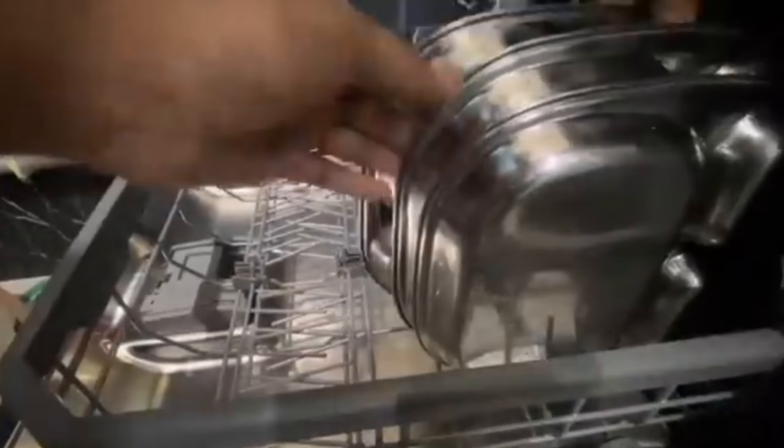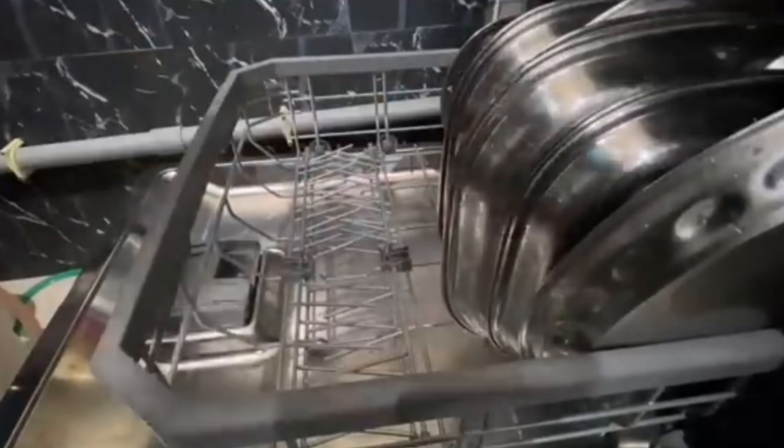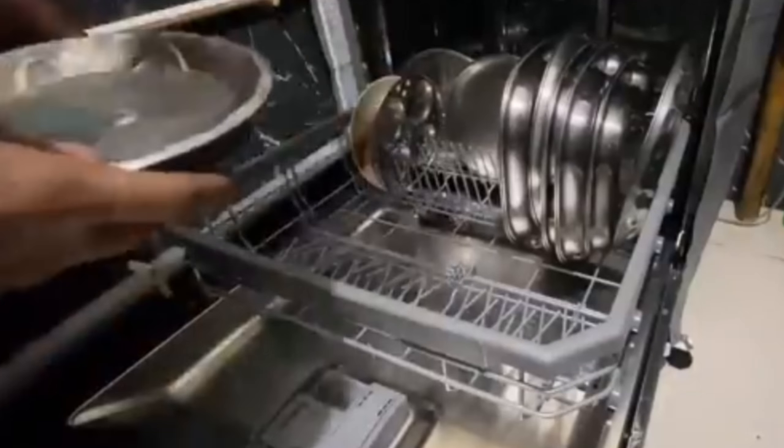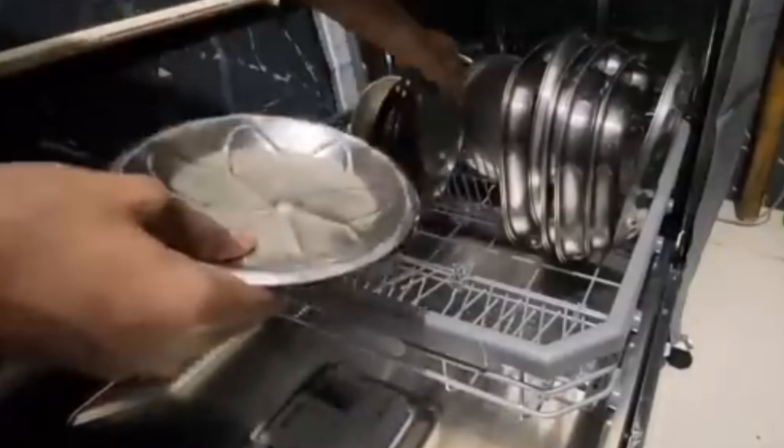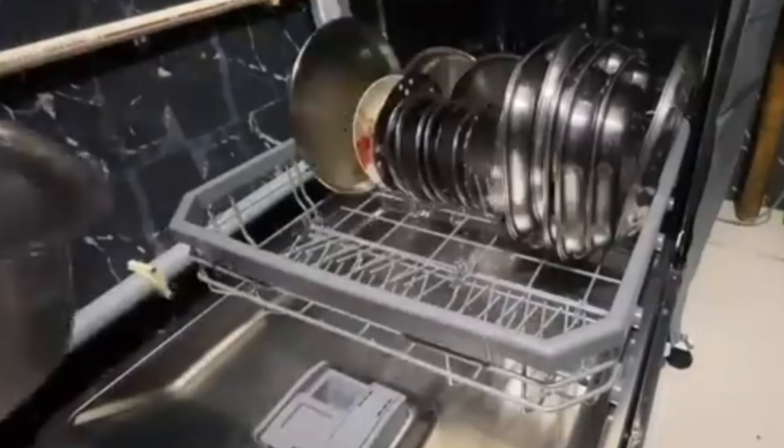Hello everyone. In today's video I'll show you how to load vessels in an LG dishwasher. Start loading the dishes from the lower rack — the lower rack is designated to store plates, cookware, and big vessels. Always remember to load the vessels upside down so that water doesn't get stored in them.